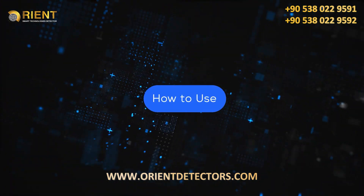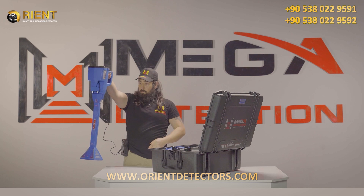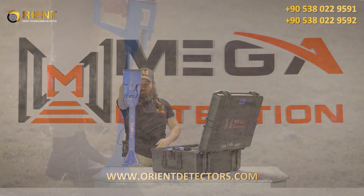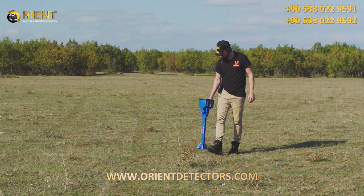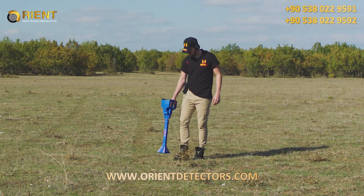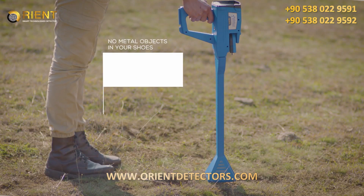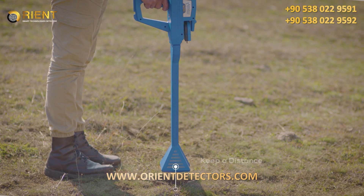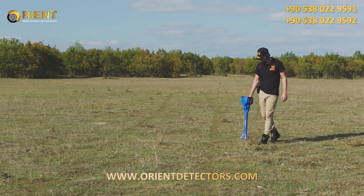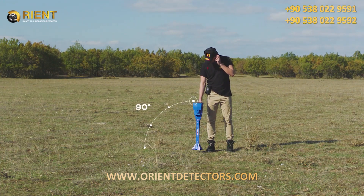How to Use. After setting up, point the VST sensor vertically on the ground and start the scan process. Make sure that there are no metal objects in your shoes, and keep the distance between the probe and the ground constant. Also, during this procedure, the VST sensor should point vertically toward the ground.